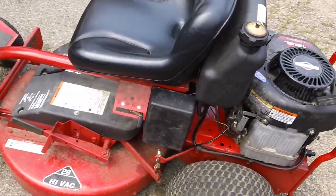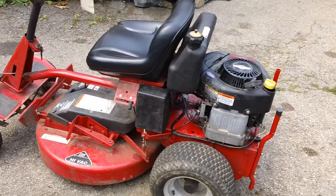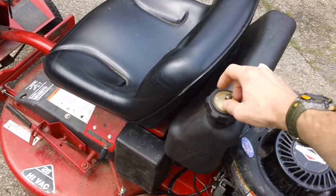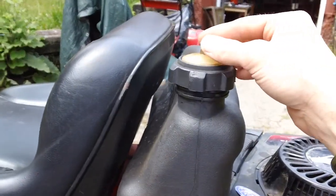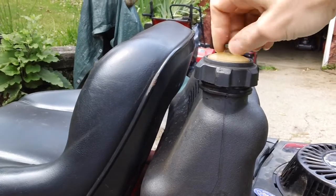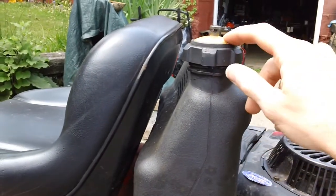On these machines, your battery is directly underneath the seat, right by the gas tank. Your gas tank is on top. If you buy one of these used, always make sure your gas cap lid vent is open. There's a little valve on top that opens and closes — close it when putting the machine back in your garage or shed, and open it back up when cutting your grass.